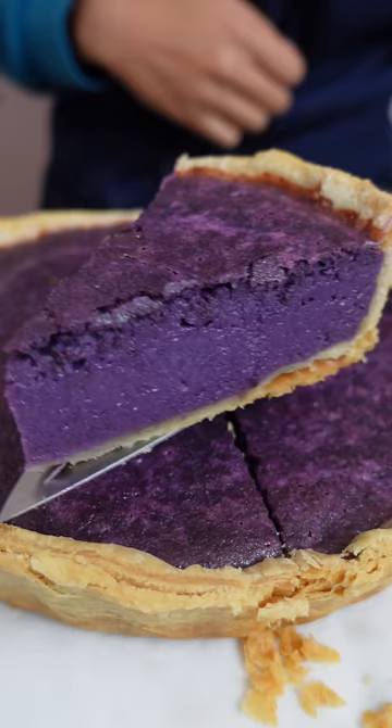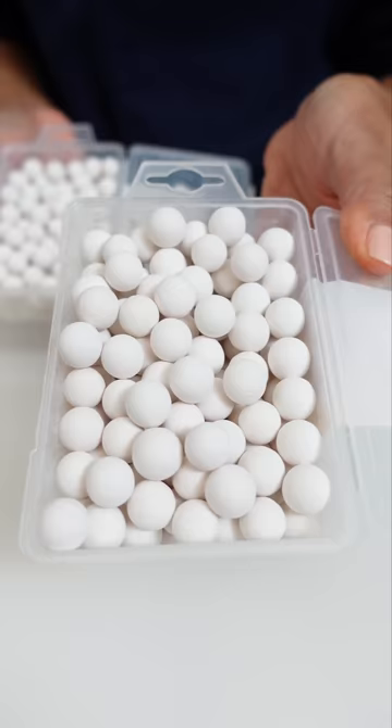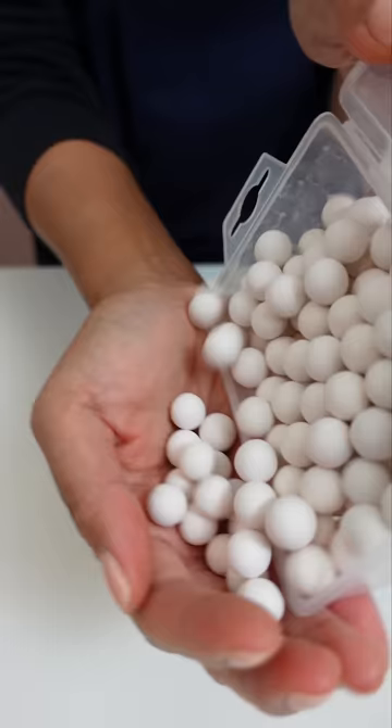What are the white balls for and where do I get them? In our previous Ube Pie video, I used these white balls to make pie crust. These are white ceramic balls, also known as pie weights.